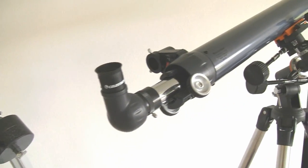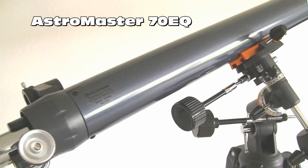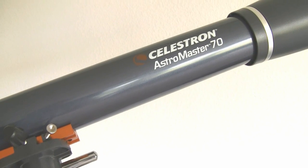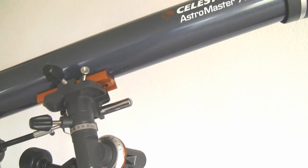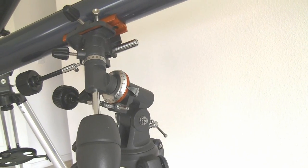This second telescope is the AstroMaster 70EQ. The 70 refers to the diameter of the objective lens — it's 70 millimeters, or 2 and 3 quarter inches. The EQ refers to the equatorial mount, which is something that you're going to want if you're going to use this for looking at the moon and the planets.